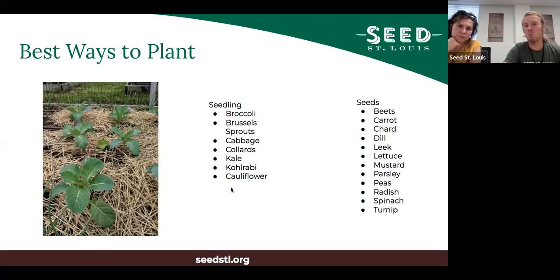In terms of seeds versus seedlings: seedlings are horticulturally most beneficial for brassicas - broccoli, Brussels sprouts, cabbage, collards, kale, kohlrabi, cauliflower - because these plants grow very slowly when young and getting seedlings means some of that slow early growth has already happened. For seeds, root crops like beets, carrots, chard, turnips, radishes, leafy greens like spinach, parsley, mustard, and lettuce all do just as well or better from seed than seedlings.